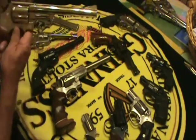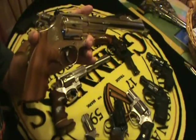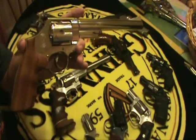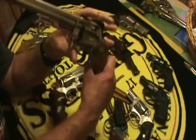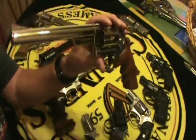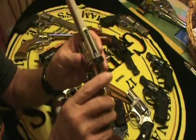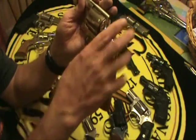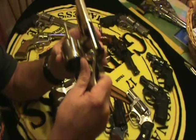Then this is another one I came across used, because I like the old Model 29s. This is a Model 29 — it's in nickel. I wanted a blue one, but this is the one I found. It's the target hammer, target trigger — by that I mean they're wider. And this is a 29-2.